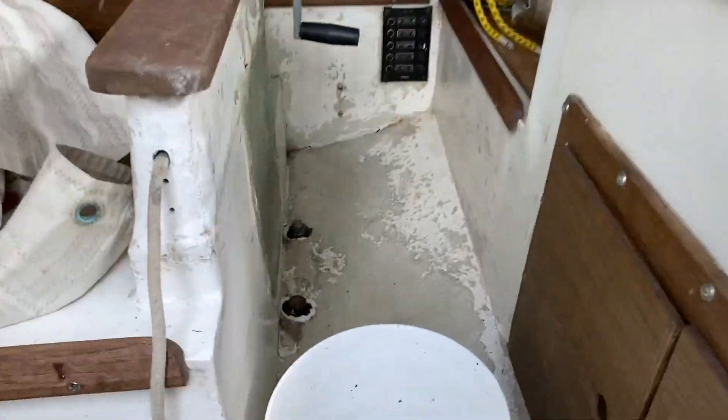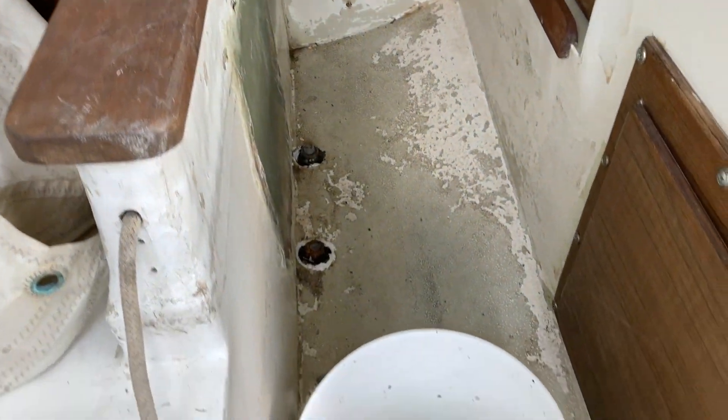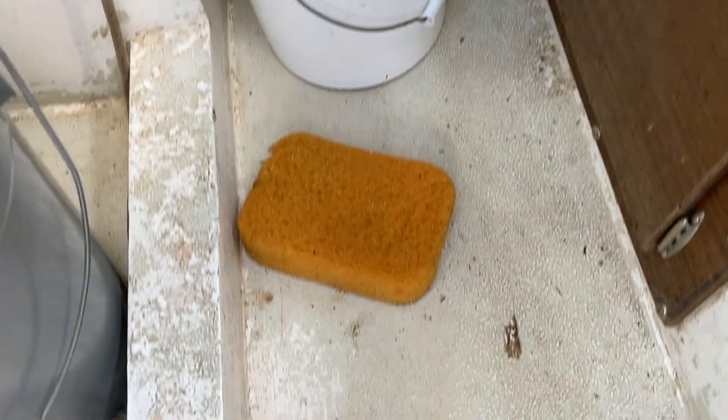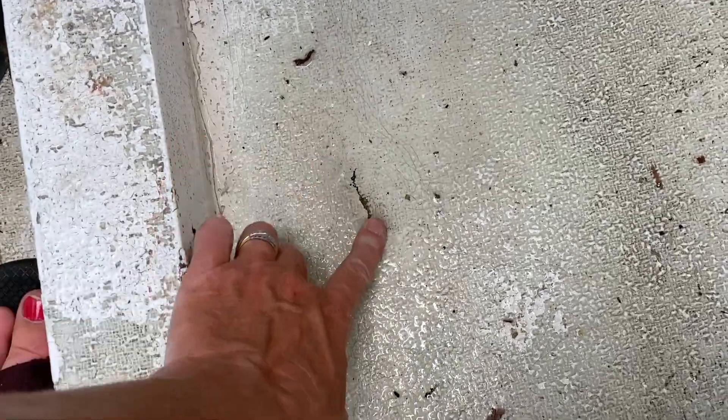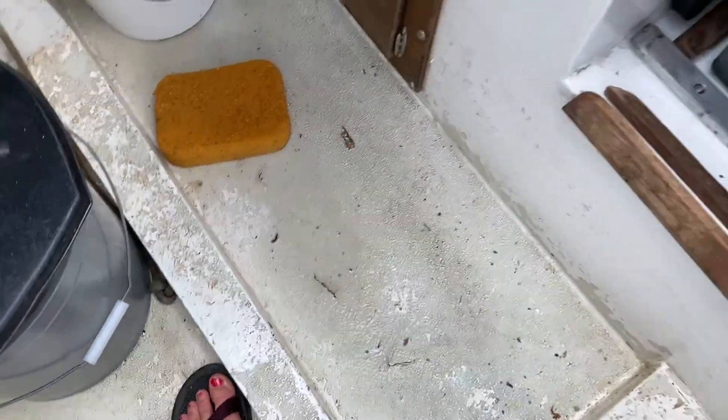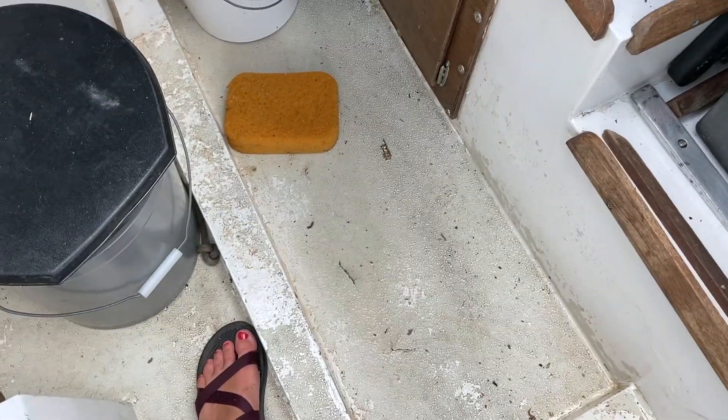Our caulk job was doing a good job holding the water out, but now we got a new spot where water is coming in right here. This is letting water in and so is this one. It's coming in pretty good, so we're taking her back home again.